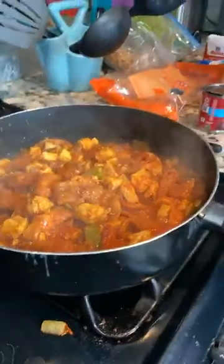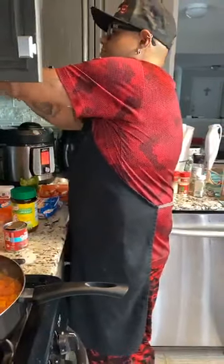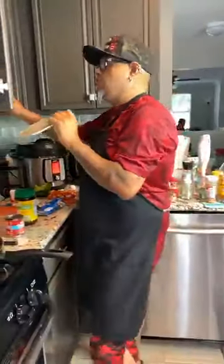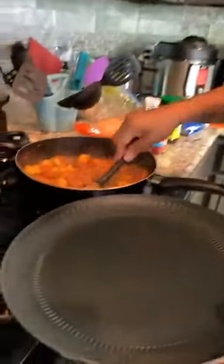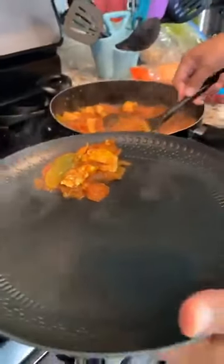I'm going to go ahead and eat some of this in front of y'all, because a lot of cooks — if your food's good, you eat some in front of y'all. We now have the cauliflower Mexican rice. I'll just get a little bit. Guys, look at that.